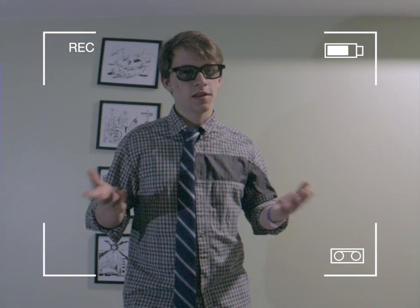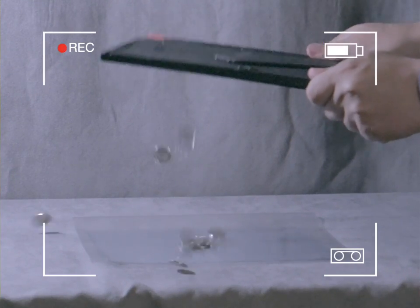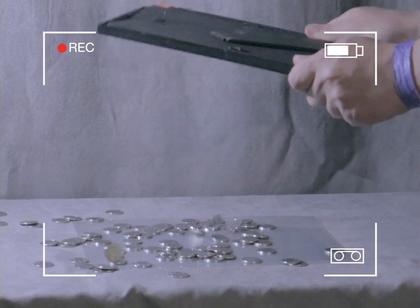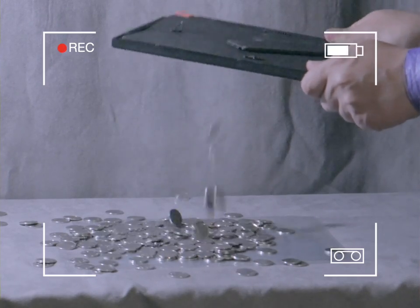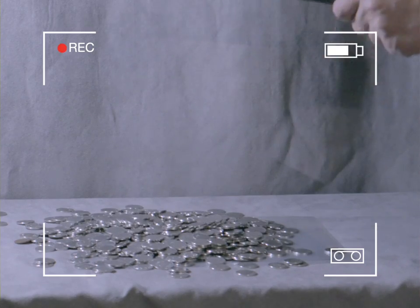How do you get them out? That's easy. Just start shaking one of the mirrors until all those millions of nickels fall out. And there you go — you've made a fortune with nickels.